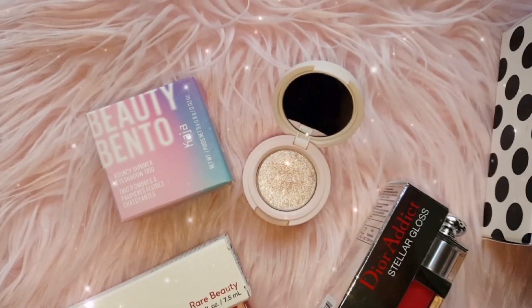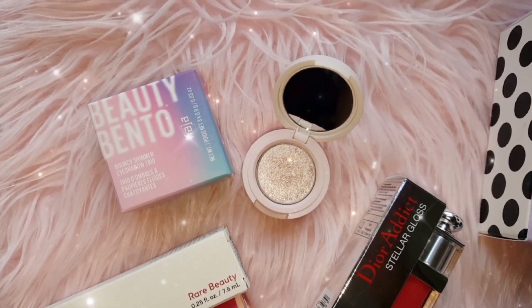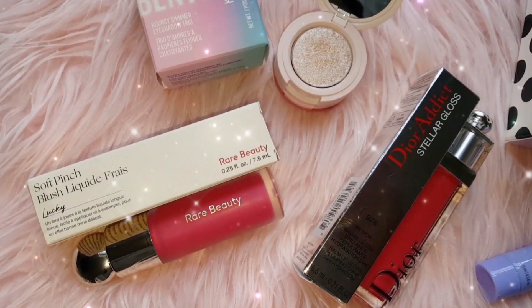Moving on to the face, the two other products in my haul really brought this look together. The Rare Beauty Soft Pinch Liquid Blush in Lucky is gorgeous and I'm so happy to finally have one in my collection. And the Dior Addict Be Dior Lip Gloss is, as I mentioned earlier, my favorite product that I purchased in this haul.